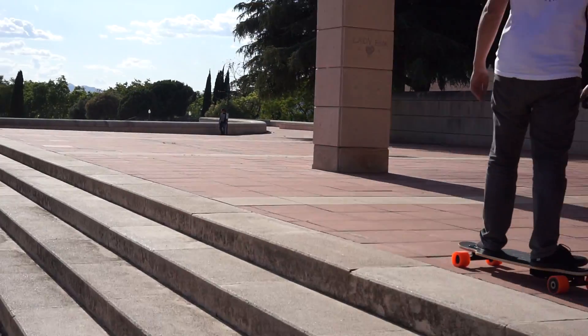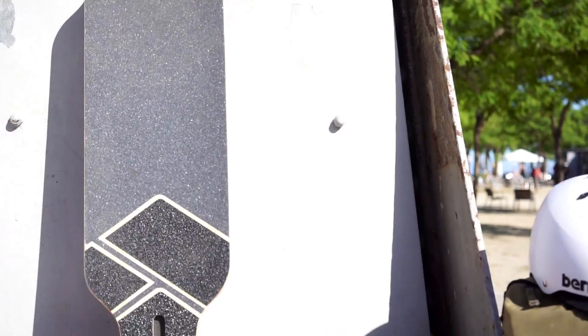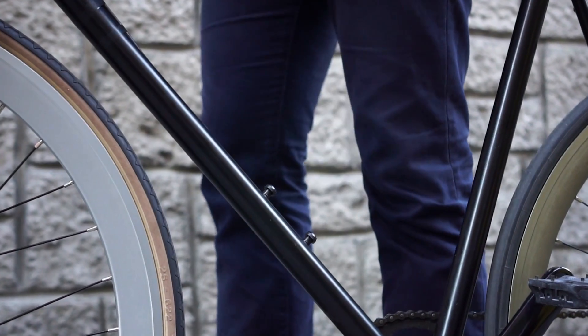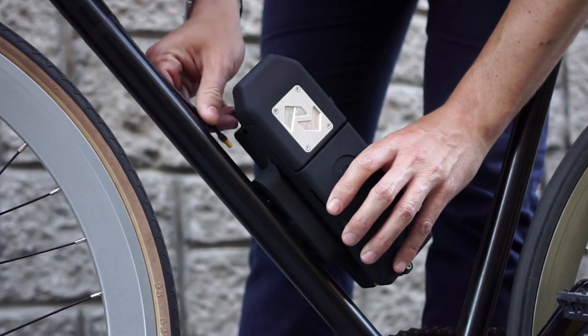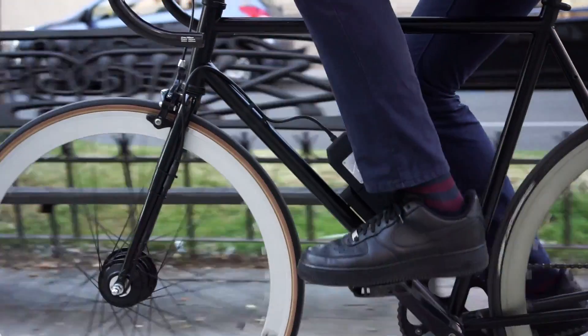We've designed EON to be a platform for all your urban transportation needs. Its modular design will allow you to swap the power pack from your board to other electric vehicles. We are already designing EON for bikes.